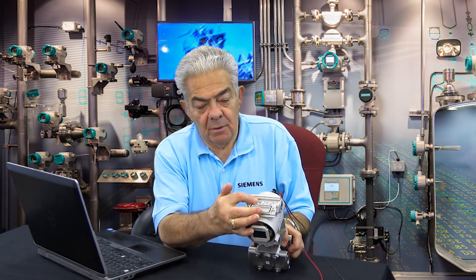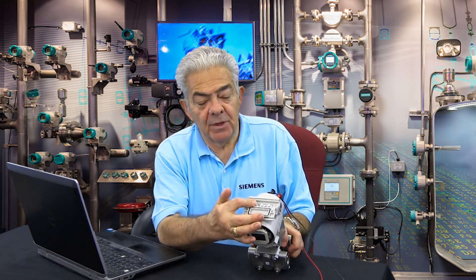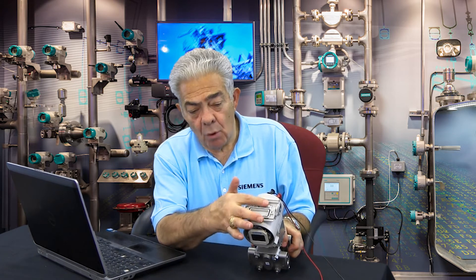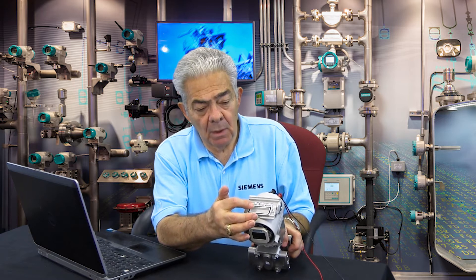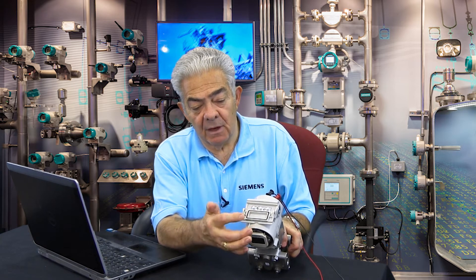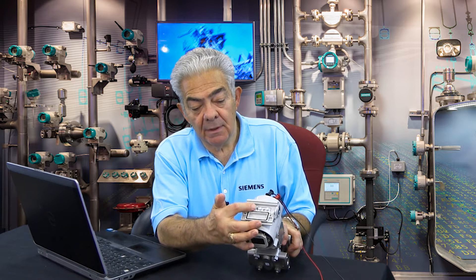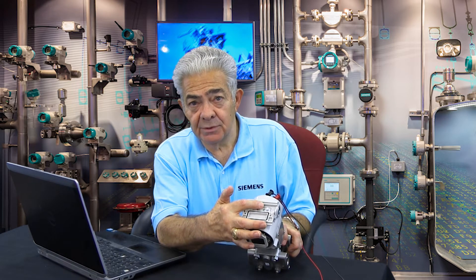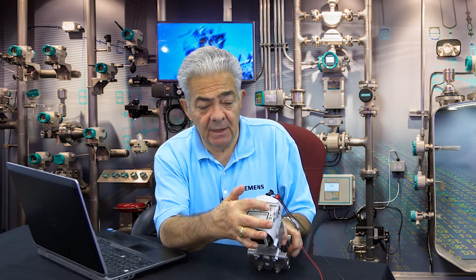The push buttons are here on the top of the instrument. There are three of them. They're magnetic — there are no holes in this housing. Embossed into the cover you'll see an M, an up, and a down. That stands for mode, which is the left-hand button; up, which is the center button; and down, which is the right-hand button.